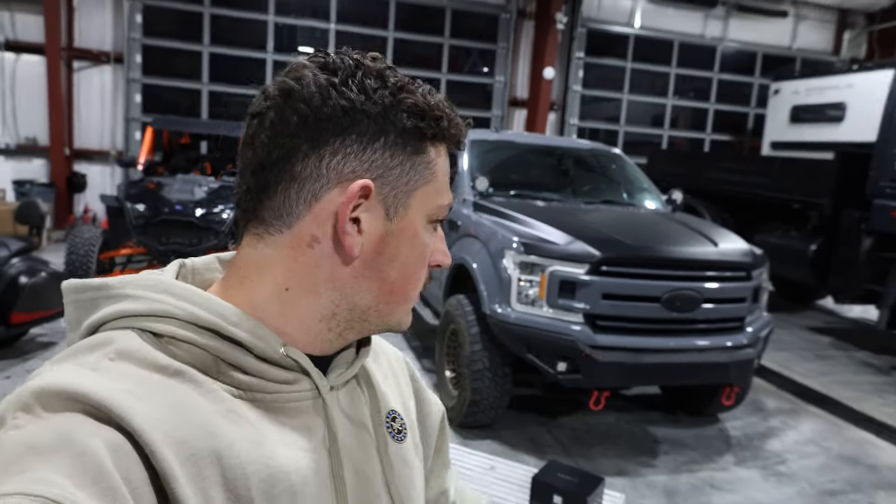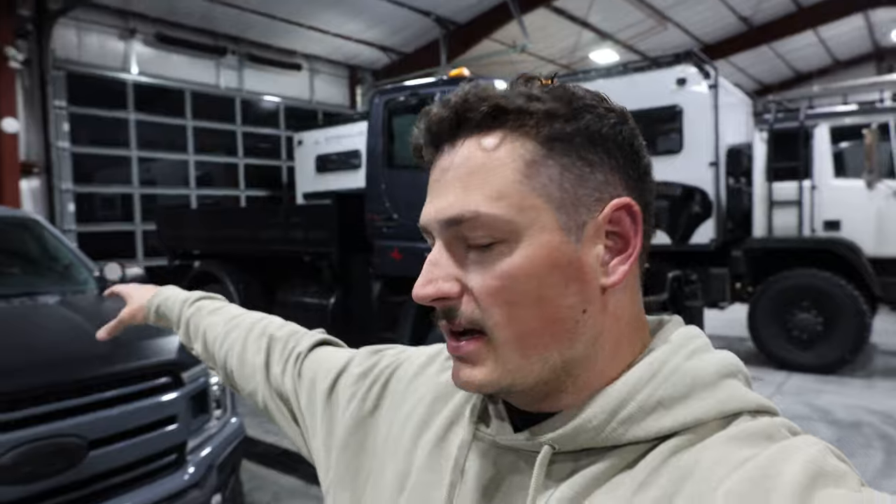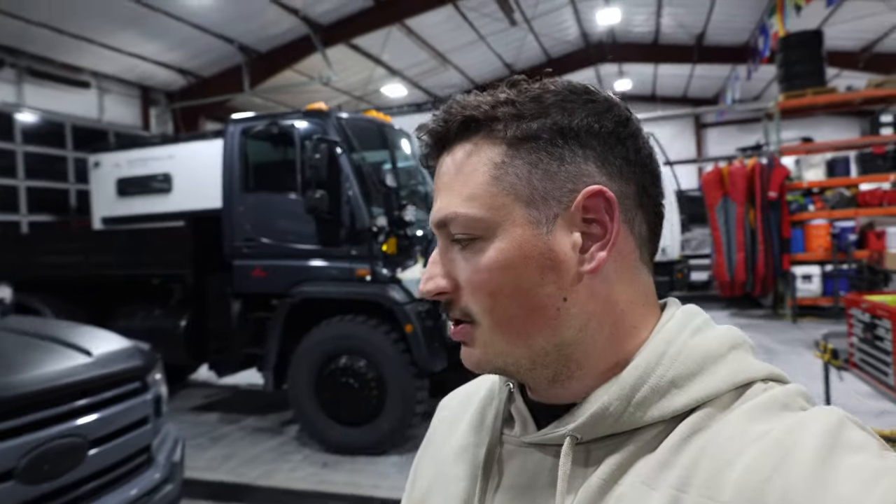Hey guys, welcome back to the channel. It's late Wednesday night and I've got the truck pulled into the shop because I got these new fog lights that I want to put on the truck so they're ready to go for this weekend. Figured I would bring you along for the install process and show you why I'm switching them out. If you're new to the channel, this is my 2019 XLT F-150 that I have built up for all the fun stuff we like to do.